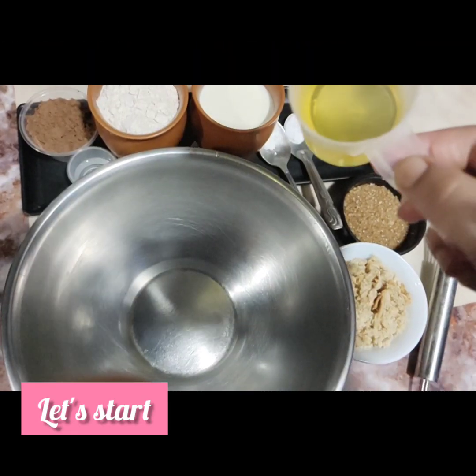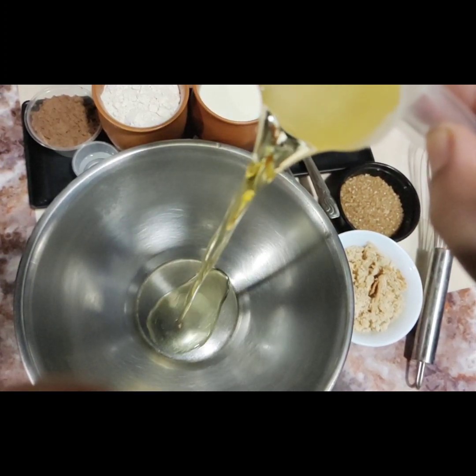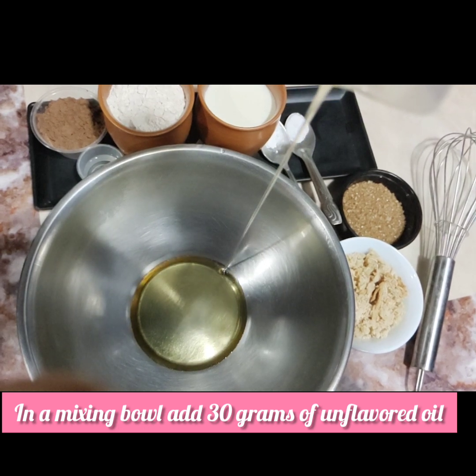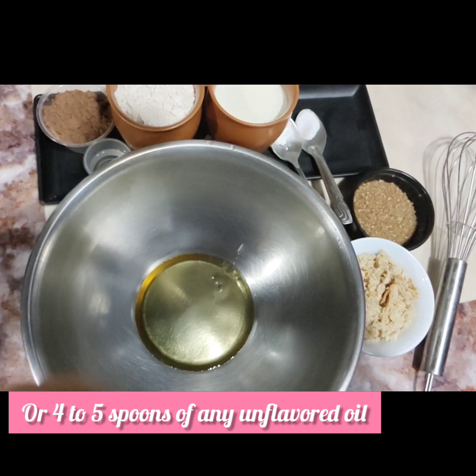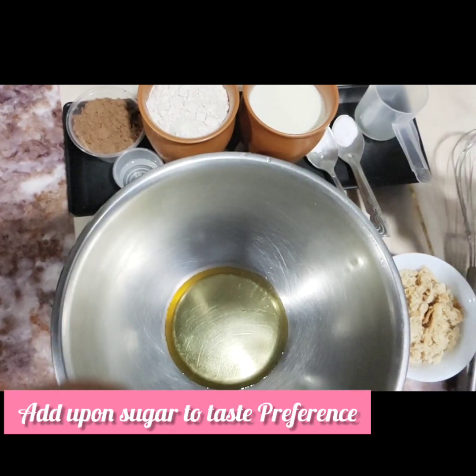First of all, we will add oil in the mixing bowl. Here we have around 30 grams of oil. We will add it in a bowl, and we will dissolve the sugar. You can use white sugar. I have also added sugar in the bowl.